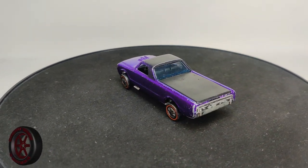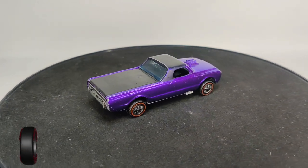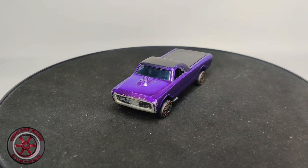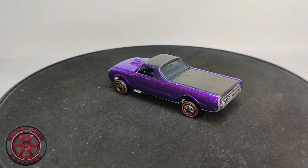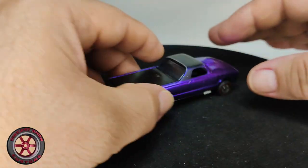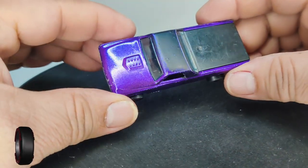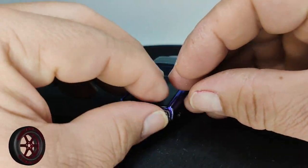Welcome back to the channel. I'm going in alphabetical order restoring the 316 — I already did the Hong Kong version and I'm working on the US version. When we come to the custom fleet side, this model right here is in very good shape with original paint, so this is a model I am not going to restore.